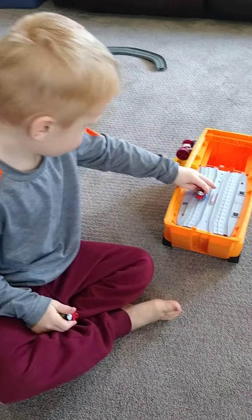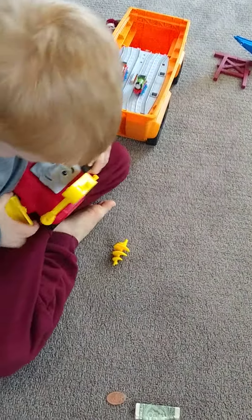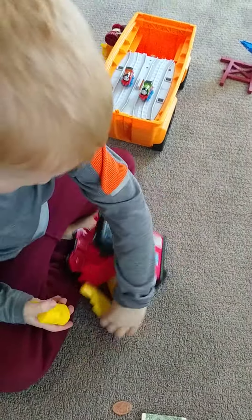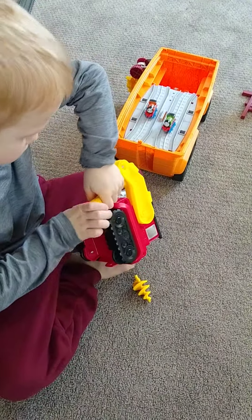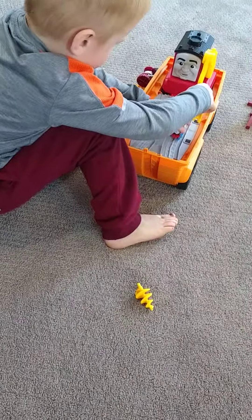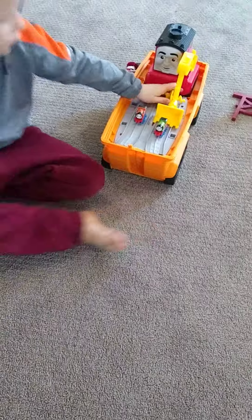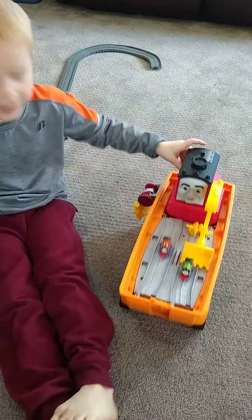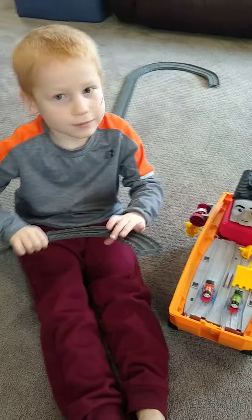Yeah, just a minute. So you gotta take his digger part off and put it onto his arm so he has a digger part — a drill and like a rope tow. That is cool! Okay, say bye bye. Bye bye!